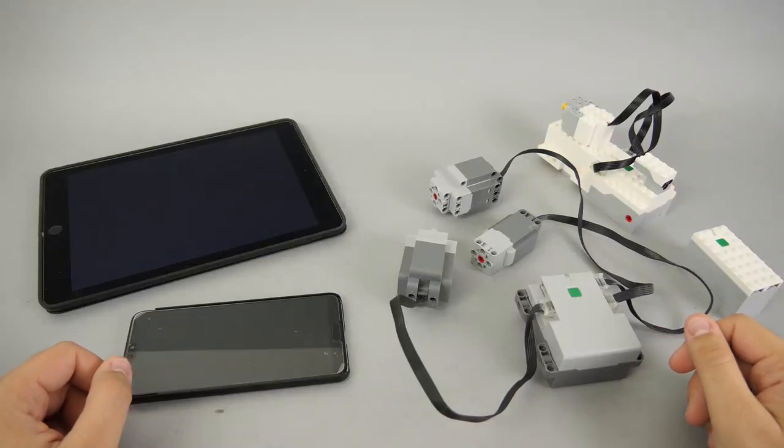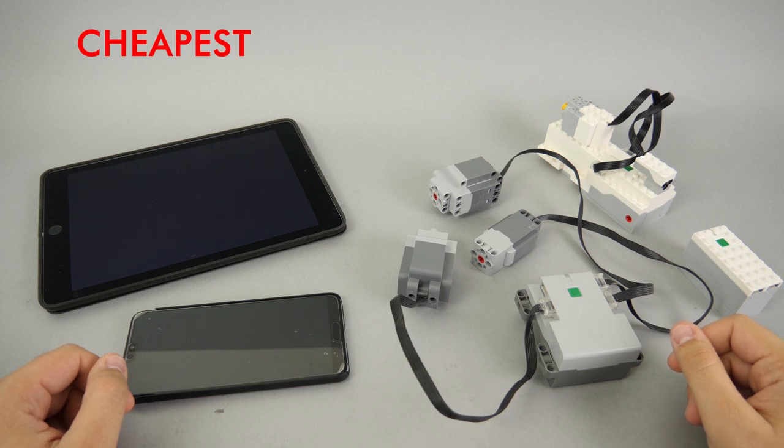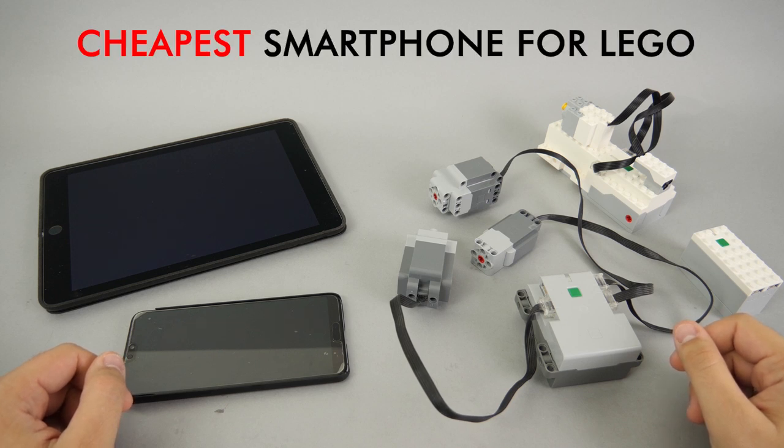What's up guys, this is Balazs from RacingBrick. Today I want to show you one of the cheapest options to use your Control Plus powered app or Boost device.